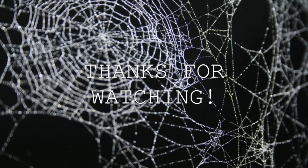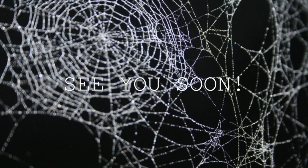So there you go — the finished look! Thanks for watching, guys. Make sure you thumbs up, and I will see you soon.